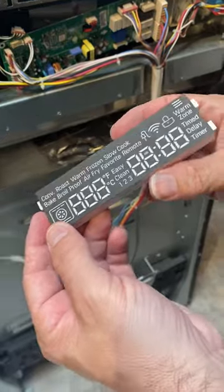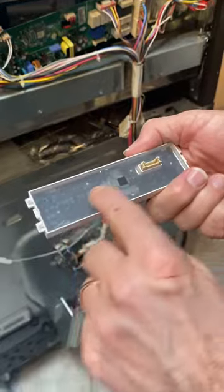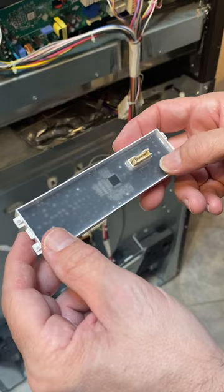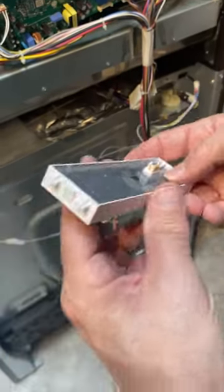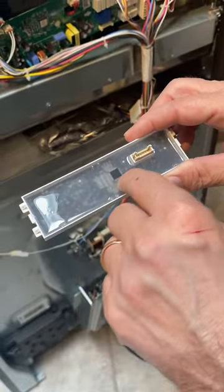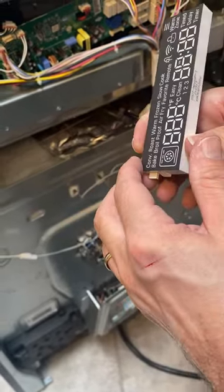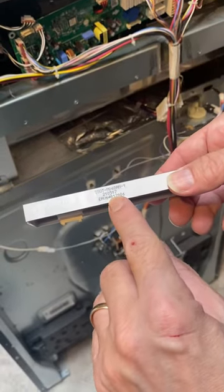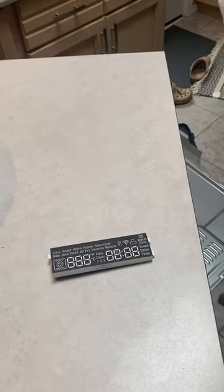So what I'm looking for is bad solder connections. But as you can see, it's sealed up nice and tight here. I do not think I can get at the solder. It looks like I'm going to need a whole new piece because I can't get out any of this. I'm sure some of these aren't making proper connections on the chip for the clock. There's the part number, so let's see if we can get a new part.